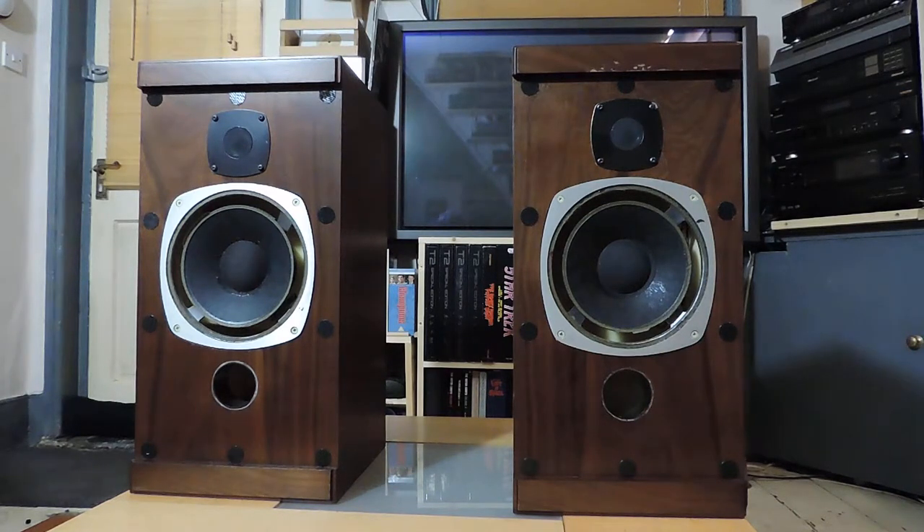Well, this is a little bit of a different project. I was lucky enough to win the auction for these rather splendid beasts on eBay recently. They are Castle Pembroke speakers from the 1980s.